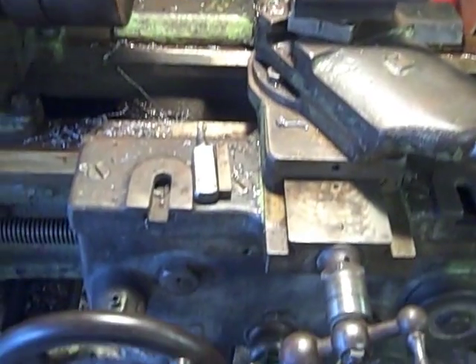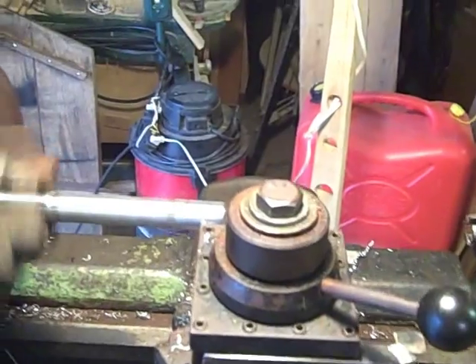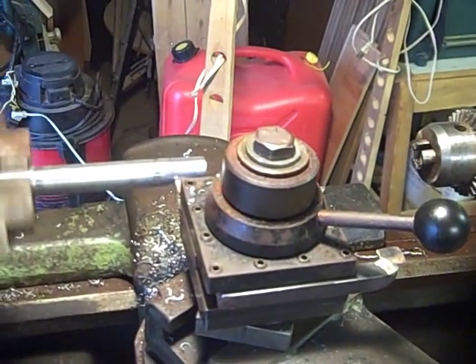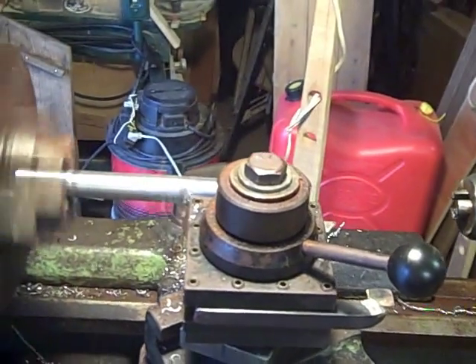Here's the setup — I've set it up for taking a fairly light cut on a three-quarter inch bar, just to show the thing running.